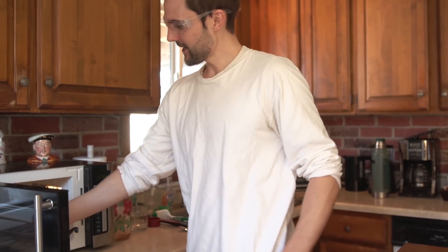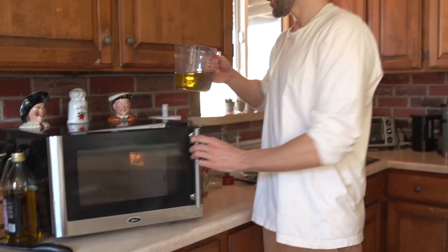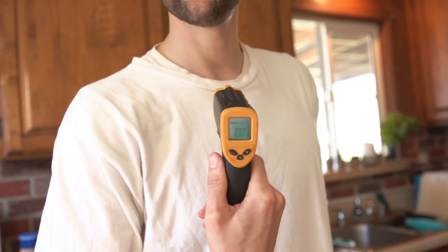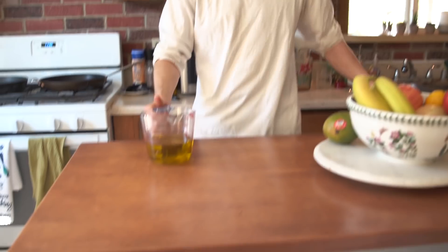All right, let's see what we got. That's looking good. It's at 188 degrees. Smells great though. It's cooling down pretty quick — out to the garage.